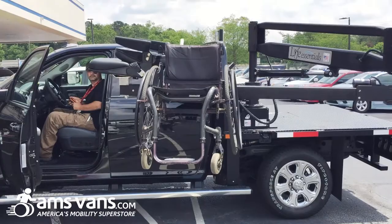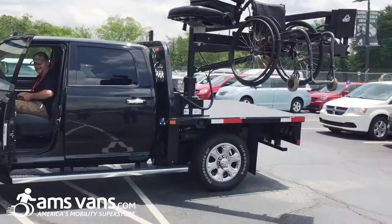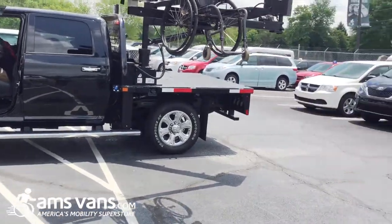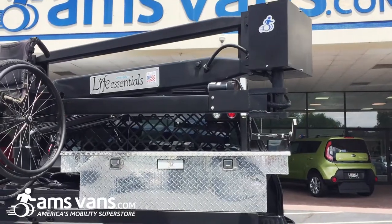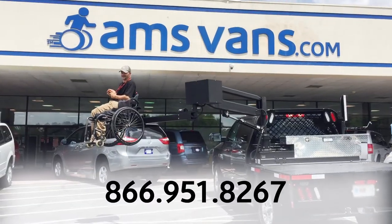At AMS Vans, our goal is to help you get back on the road, traveling with family, or going to work. Whether your vehicle is a lowered floor minivan, a car, an 18-wheeler, or a backhoe, give us a call today.